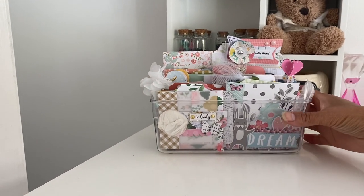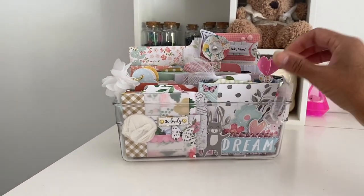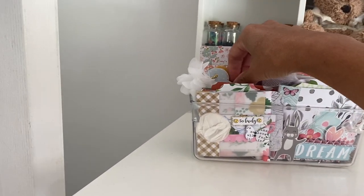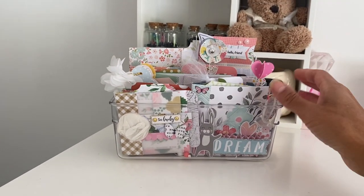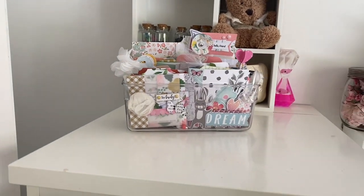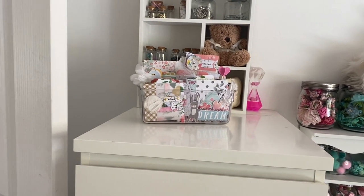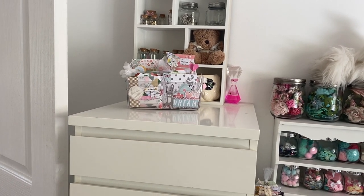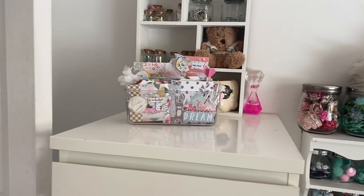Up here I have an acrylic compartment box and I've got in here some of my past projects that I had done for my YouTube channel and shared on my Instagram. I like to have that there because sometimes I like to look back at some of my projects to get some inspiration, or if I wanted to change some of the layout and the way I've done projects. It's just nice to always look back at some of my work.